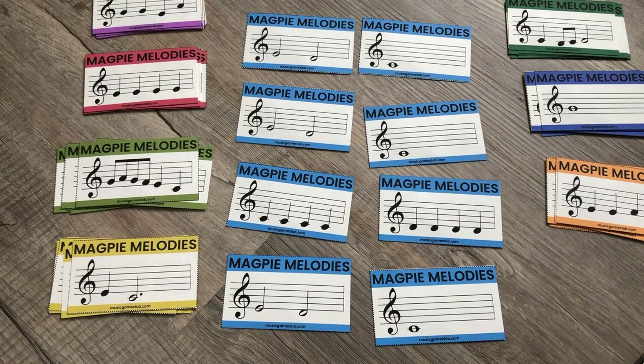I would probably start with Hot Cross Buns, then go to Mary Had a Little Lamb or Ode to Joy. Rain Rain Go Away is another fairly easy one, so you can work your students through it progressively.